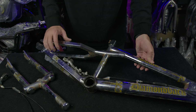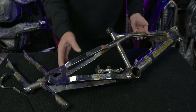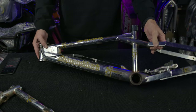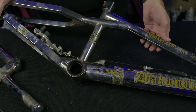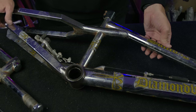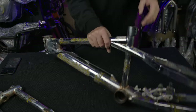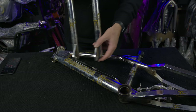It's very much over-designed. It has square stays, an ovalized down tube, quite a big beefy gusset on the front end. It's also got sort of an internalized cable guide routing, which is quite fancy. But the frame really is nothing compared to this fork.